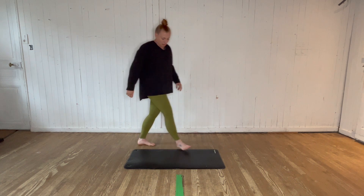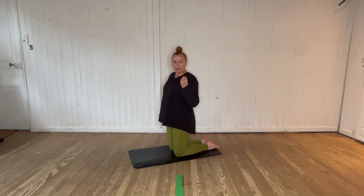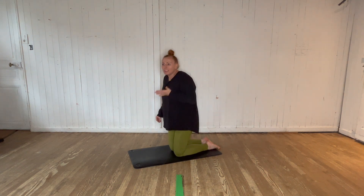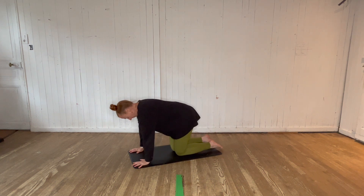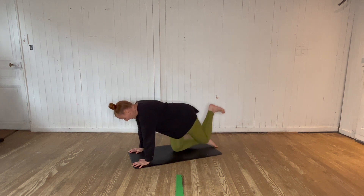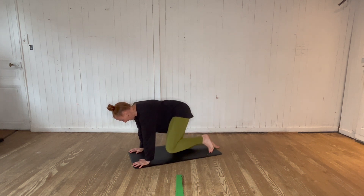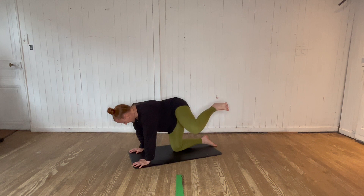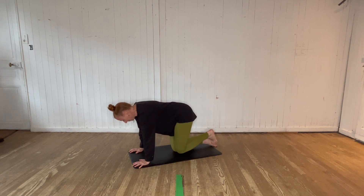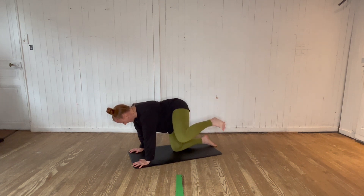We're going to come down to the floor for some hip CARs — controlled articular rotation. Controlled means we are slowing our movement; articulating means we are making it as big as we can. On to all-fours position. We're going to do about five in each direction on each leg. We'll start with kicking the leg up behind, then bringing it out to the side, and then bringing it back through. Can you get your leg to the real far end range of your movement?